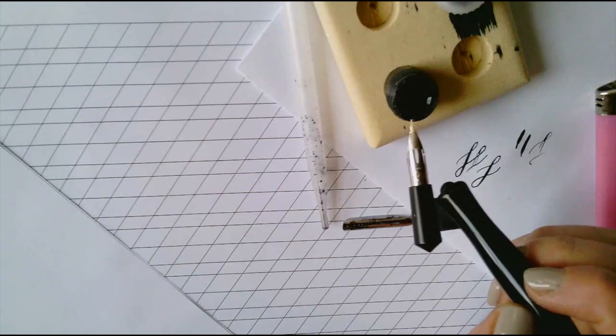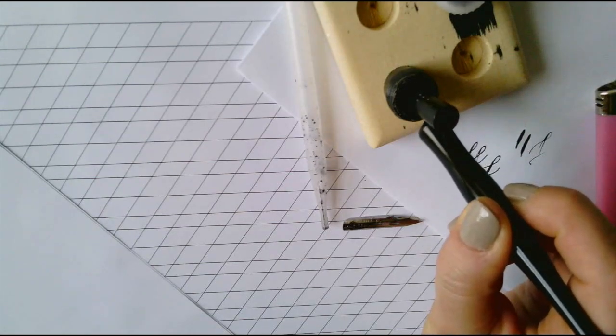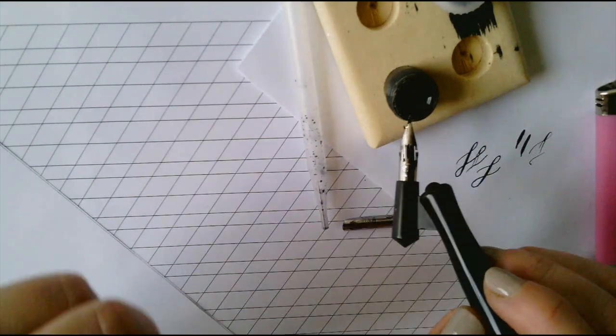I like using dinky dips because they are just the right size for dipping the nib without getting ink all over my hands or fingers. When we're dipping the pen, we want to make sure the ink covers the reservoir.